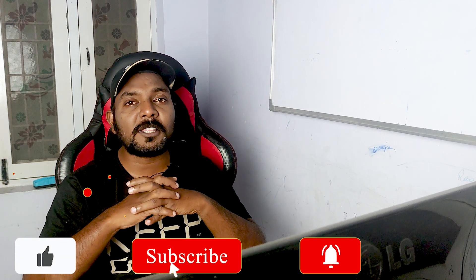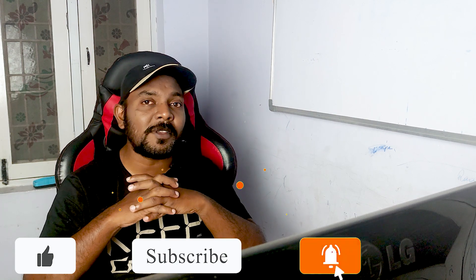Okay friends, if you like this video, please share, like, and comment. See more videos. Bye bye.